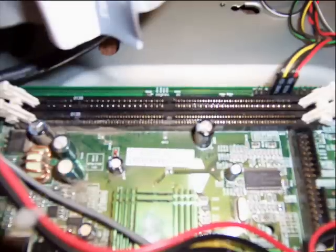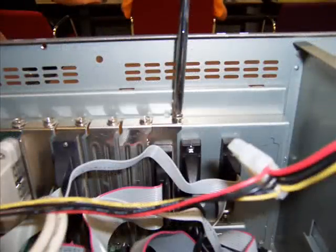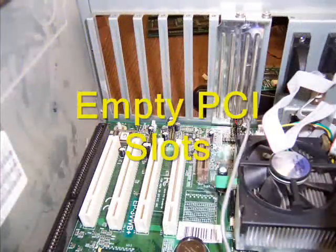This is a picture of the cables that are going to be detached from the motherboard. This is the beginning of removing the expansion slots from the motherboard. These are the PCI expansion slots after the devices have been removed.